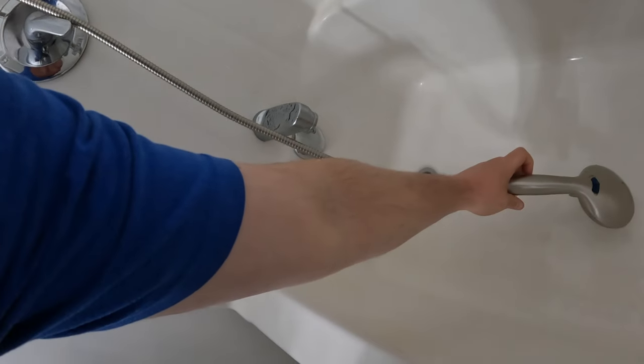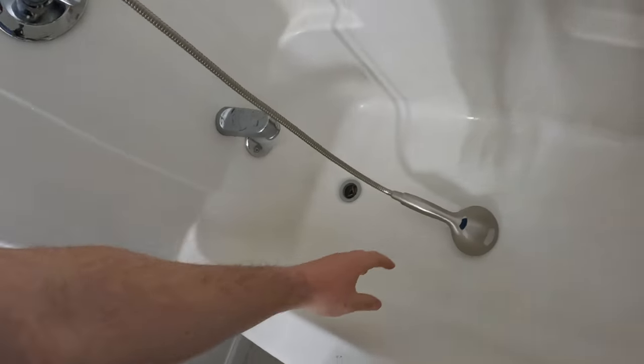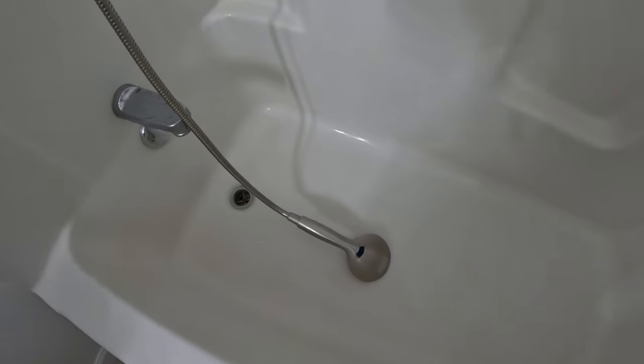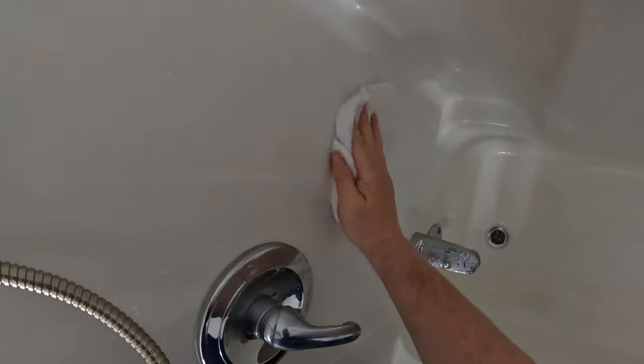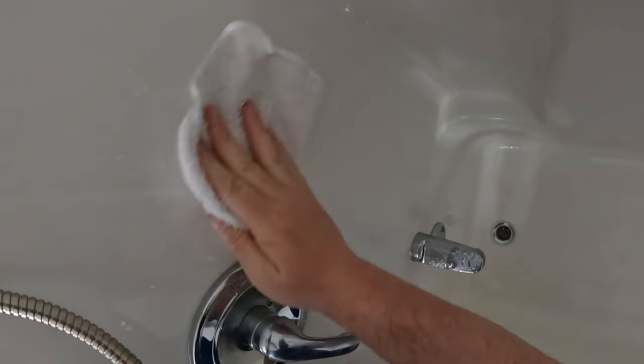Here I'll show you how long the hose is. It's nice and long and will make bathing any size dog a breeze. One of the other options with this head that will help with dog bathing is the wall mount that was included. I'm going to install mine here, which should allow me to holster the head while I'm scrubbing a dog.